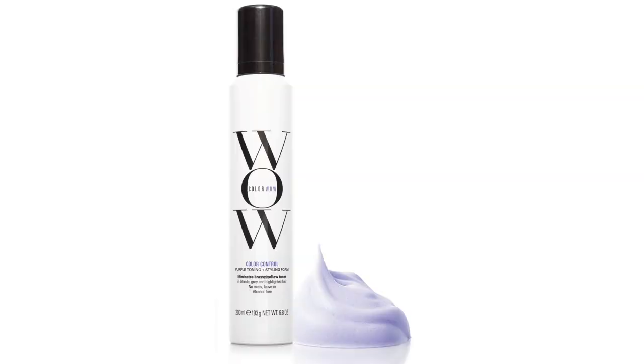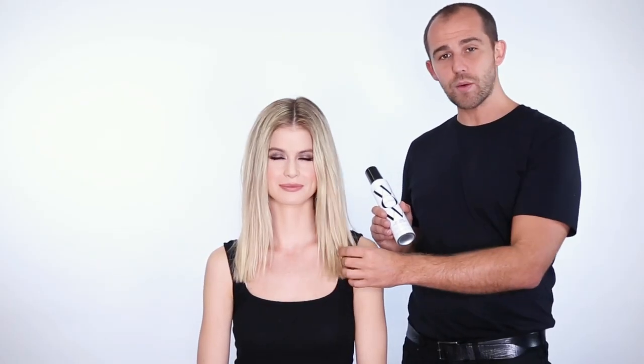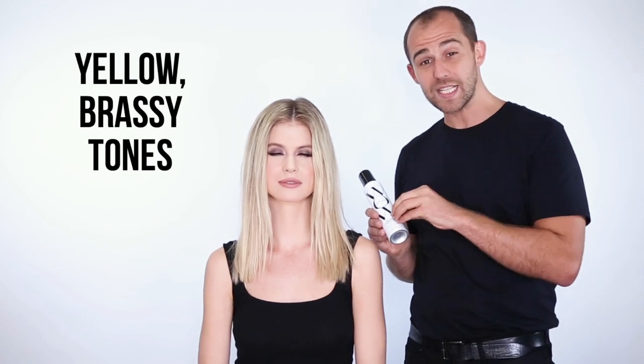Hi, I'm Giles Robinson and I'm going to show you how you can use the Color Wow mousse. Blondes especially struggle with the yellowy, brassy tones in their hair. I'm going to show you how you can use this purple tint to actually neutralize that.